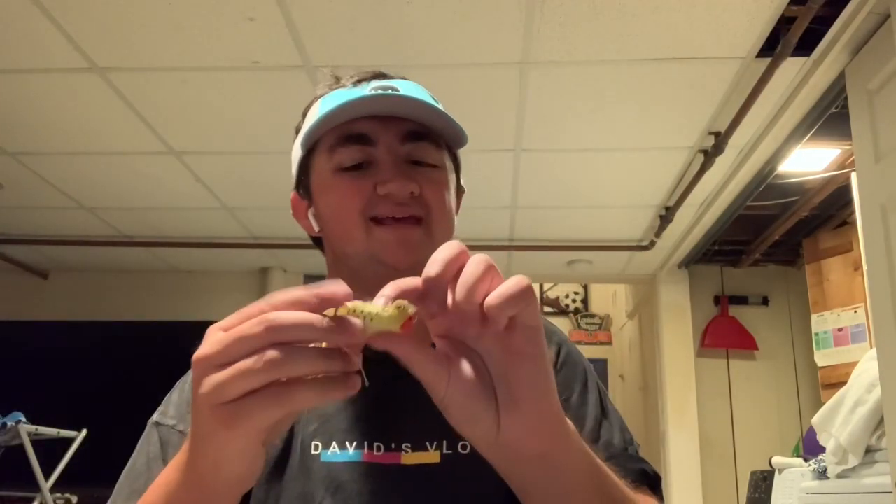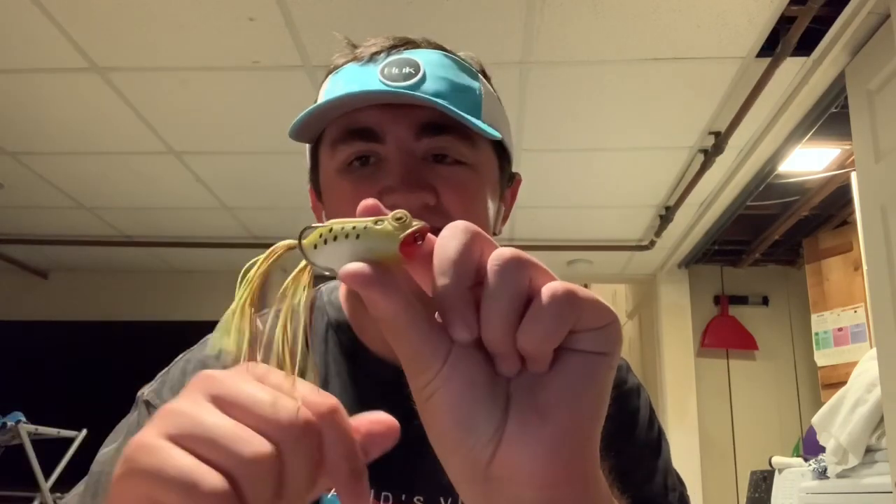The next frog I want to review is the Z-Man Poppin' Frog. Z-Man is mainly known for their soft plastics and Ned Rigs, but they also have frogs and they're very good. It has that cut mouth, so when you pop the frog the water spans over it just like a popper. How you want to fish it: cast it out, pop it, let that water settle, then pop it again. That creates a reaction strike and lets the bass know the frog is present. A big tip: the top of the frog doesn't matter at all — bass look up from underwater and only see the bottom, so only the bottom color matters.